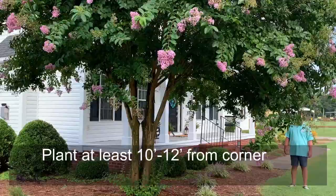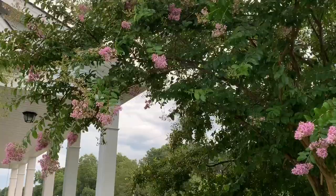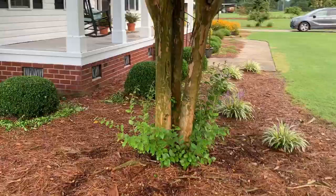But it's great on a corner. You can see how he's got his canopy trimmed up — that really pretty canopy cascading over the porch along those columns. Now one of the things about crepe myrtles, particularly during summer maintenance, is getting rid of suckers.